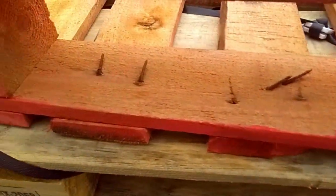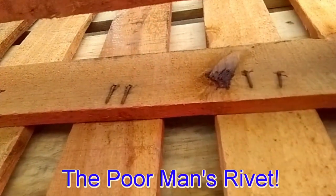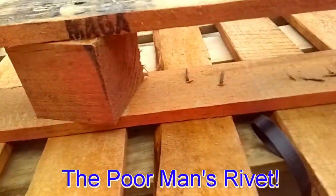Clinched nails are a real thing, still in use today — maybe it's just on pallets, but it works.